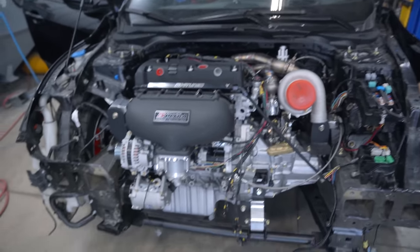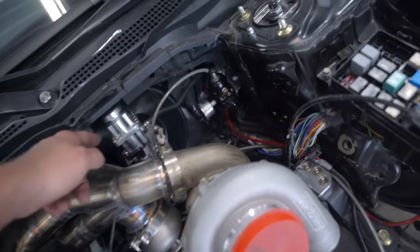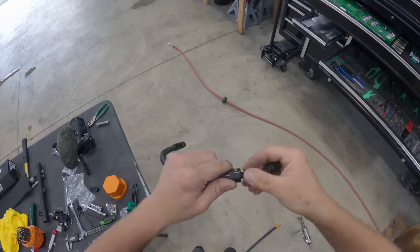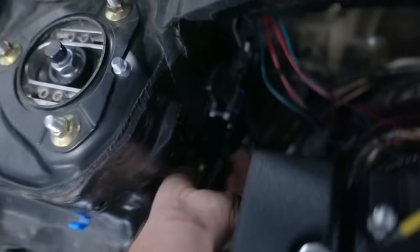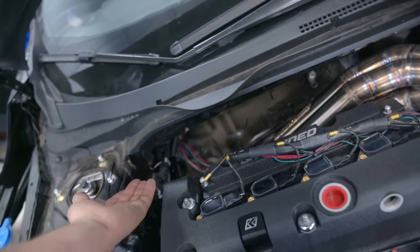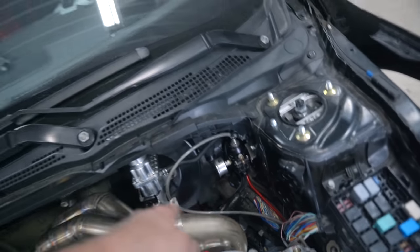I tried a bunch of different locations for both the regulator and the flex fuel sensor. Here's what I ended up with: fuel comes in through the rail, it's going to come out into the flex fuel sensor, we're going to have a line that runs way back on the firewall, comes into the regulator, and it's going to dump out the bottom of the regulator right to that line there.